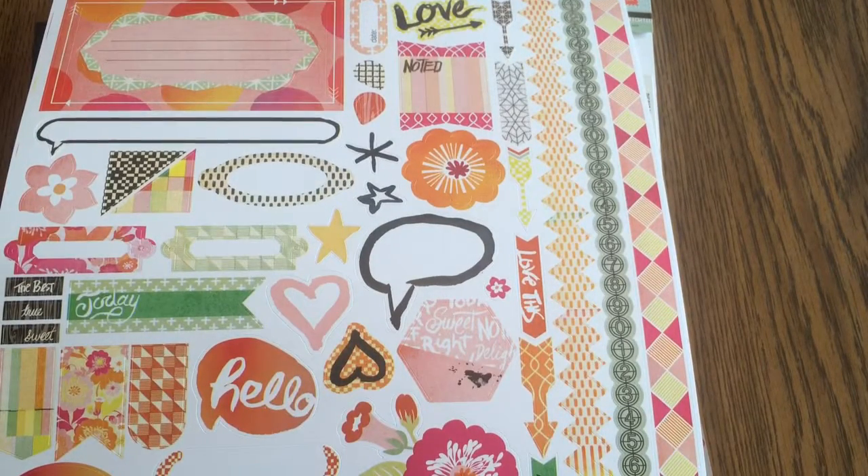Hi YouTube, hope you're not getting sick of me, but this is a kit I put together for a Vegas trip which I'll be going to at the end of the month. I won't have time between my California trip and my Las Vegas trip to get some stuff together.